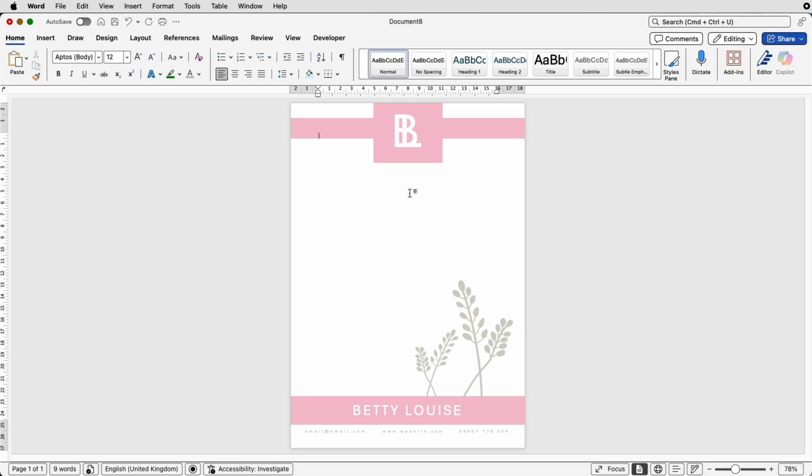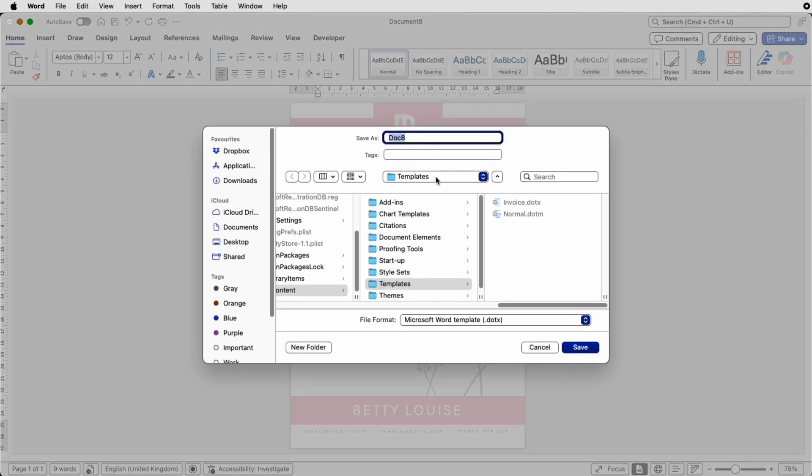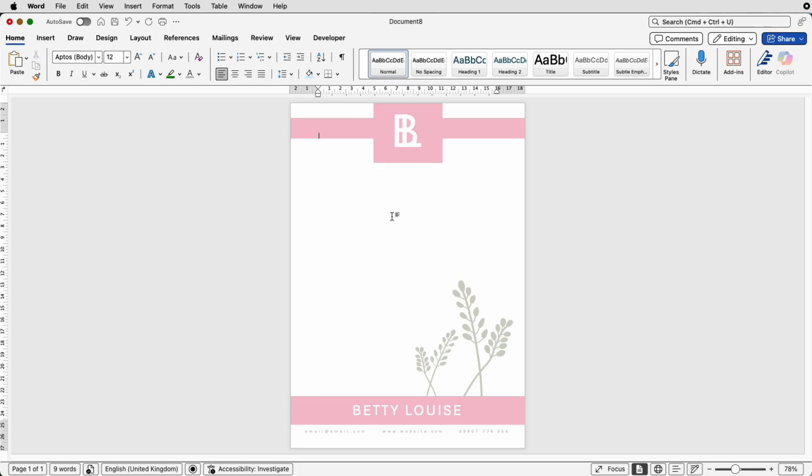Now you can save this as a template. Go to File > Save As Template, navigate to Templates, make sure it's set to Microsoft Word Templates, and save it. When you open your software and go to the Personal templates section, it will be there. When you come to adjust it and save it, it will ask for a new document name, so your original template won't be overwritten.